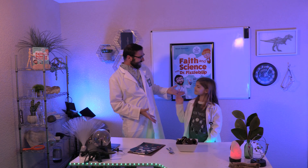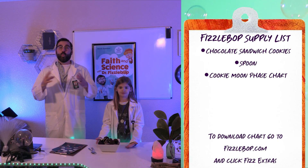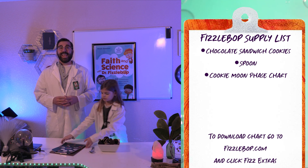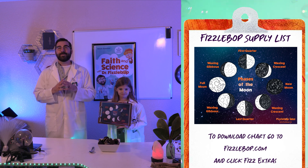Today at Fizzbop Labs, I'm assisted by Waverly. Let's get started. First, the Fizzbop supply list: you need one package of chocolate sandwich cookies, some spoons, and the cookie moon phase guide, which can be found under FizzExtras on Fizzabop.com.